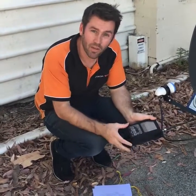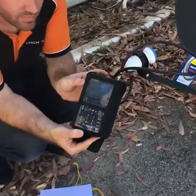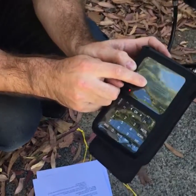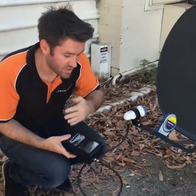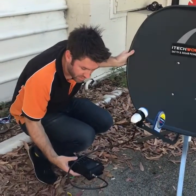We switch it on and then we press the information button on the unit. When we press the information button, it will tell us where the signal intensity and quality is coming from. We've got a blue bar which is our signal intensity and a green bar which is signal quality. Now we want to move the satellite dish from its current position towards the compass bearing where the satellite is in the sky.